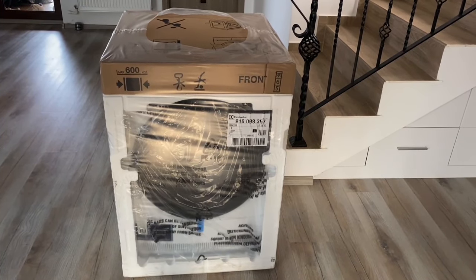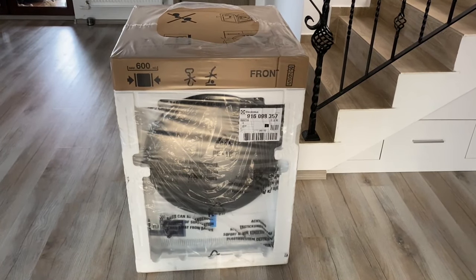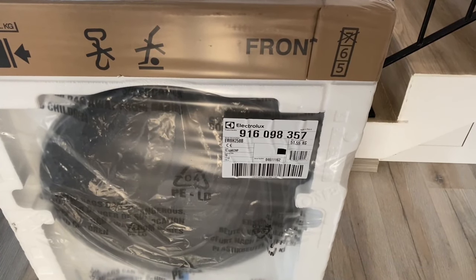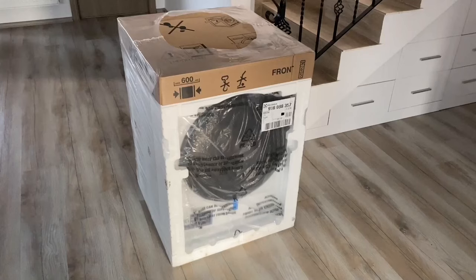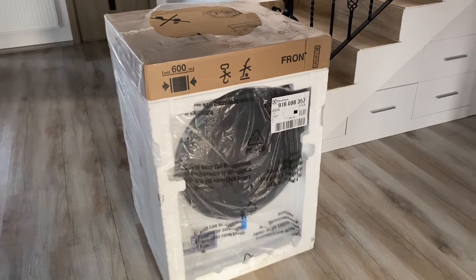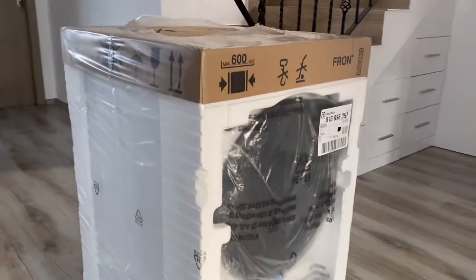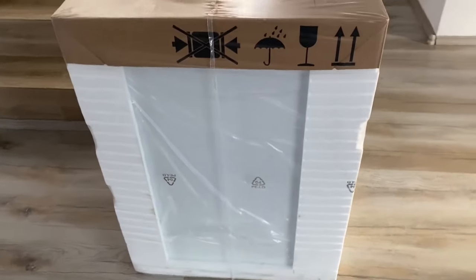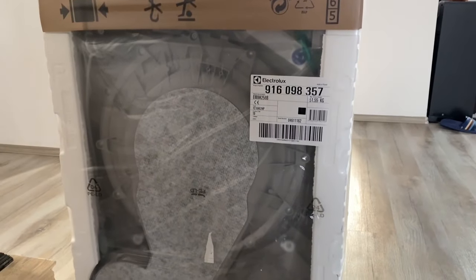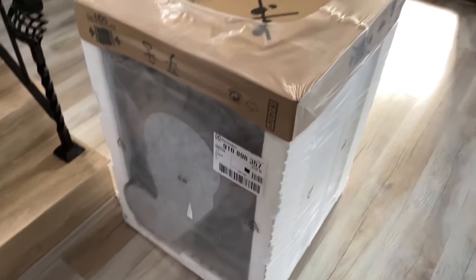Hello beautiful people, welcome to a new video! Today I'm gonna unbox a drying machine — this is an Electrolux, model EW8H258B. As you can see, it just arrived at my house. This is gonna be the window I think, this is the side, and on the back. Now I'm gonna start the unboxing and show you how it all looks.